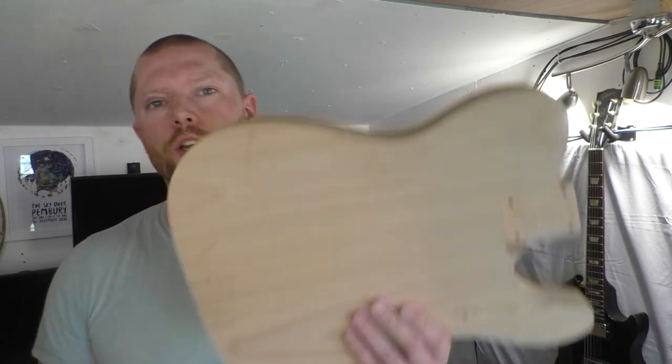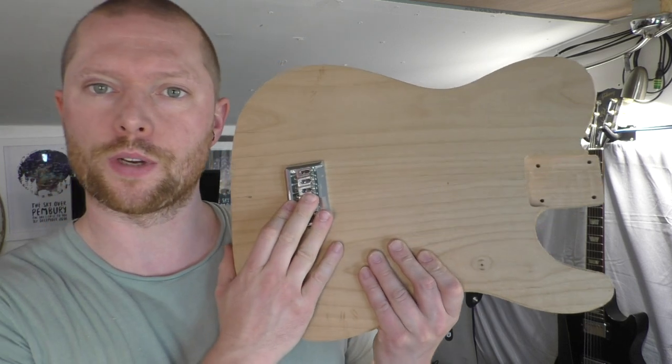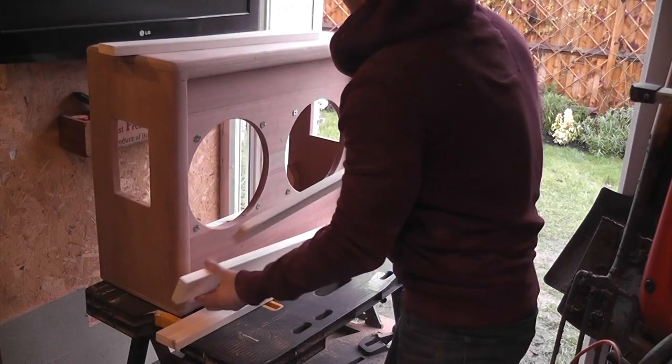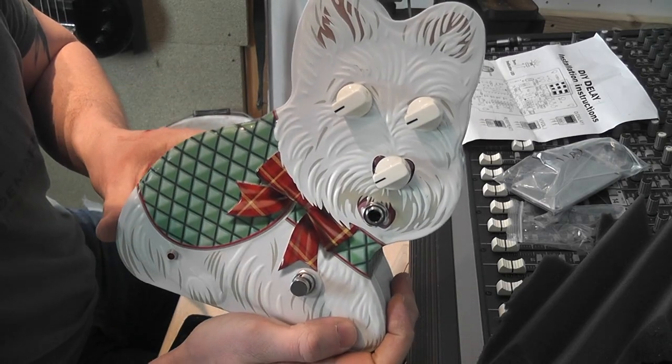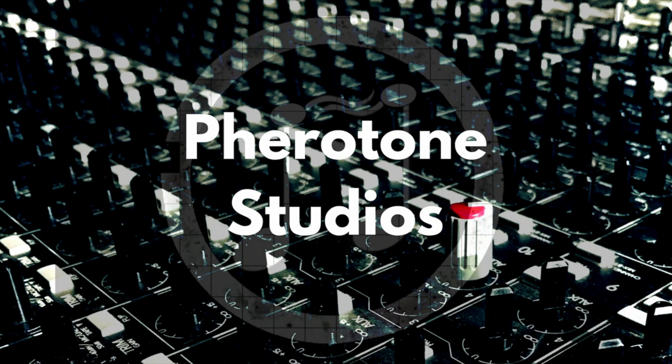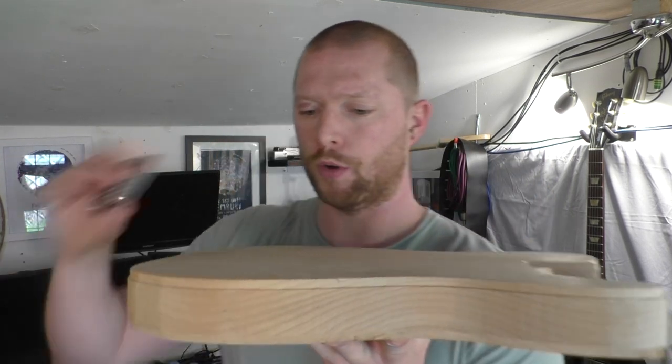Welcome to Ferritone Studios. I'm going to show you how to fit a bridge to a Fender-style guitar. I'm making a Fender Telecaster and I want to know where the bridge is going to go, so I'm going to show you how to do that.